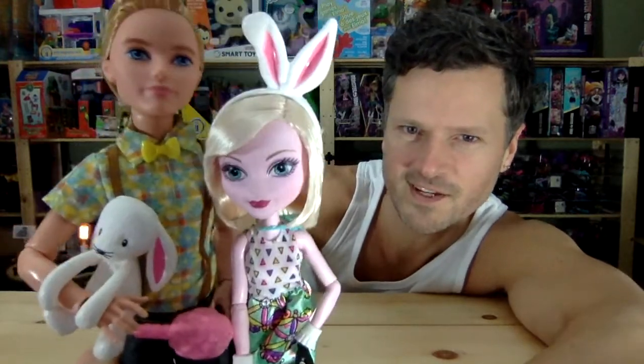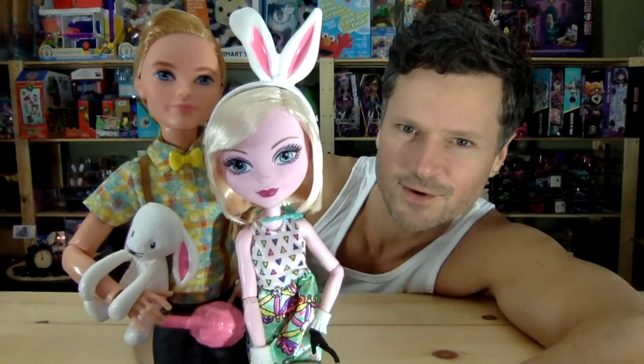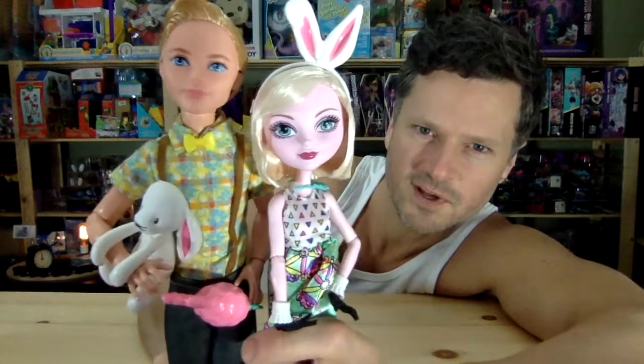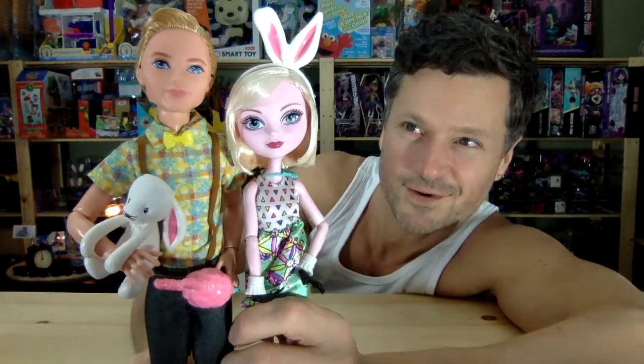Thank you so much for watching. Remember to like, comment, share, and subscribe. We'll see you next time. Get into the light a little bit more, you guys. They're adorable. I don't know what she's doing with her arms, but it's weird. She sure likes to block out his light — I think it's her ears. Cute. They're cute.